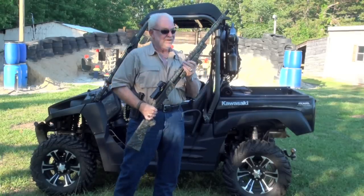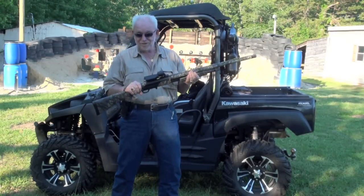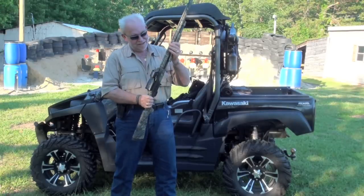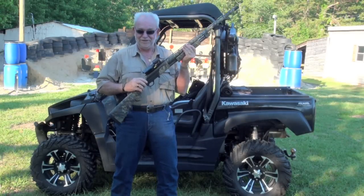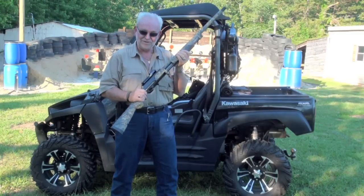Now this bad boy, it's bad. It can do some damage to some watermelon, some zombies. It is certainly something to be reckoned with. Now let's see what we can do with this bad boy. I'll show it to you a little closer.